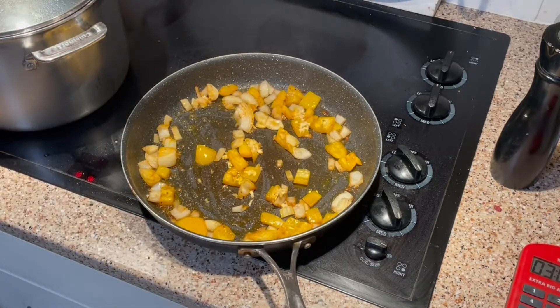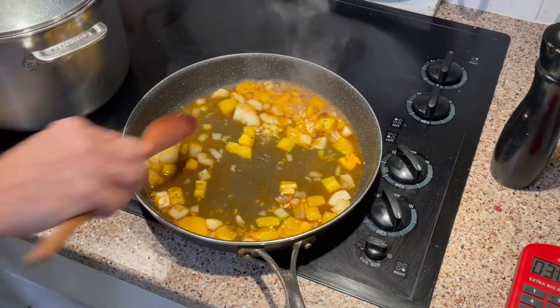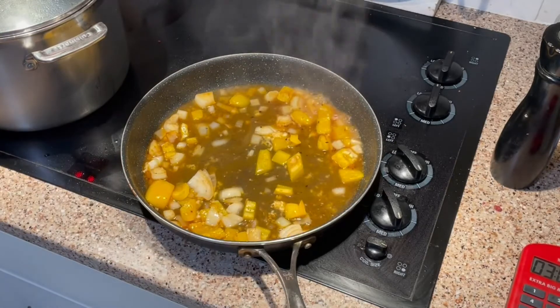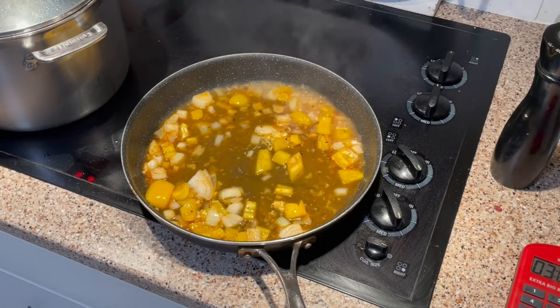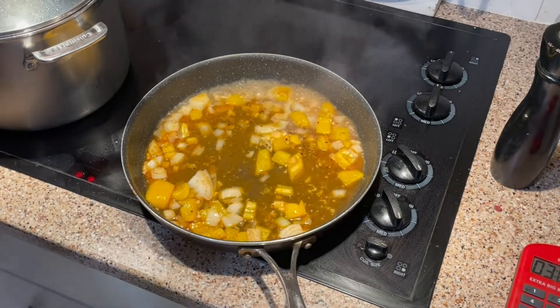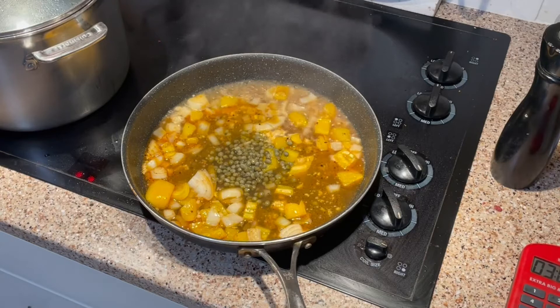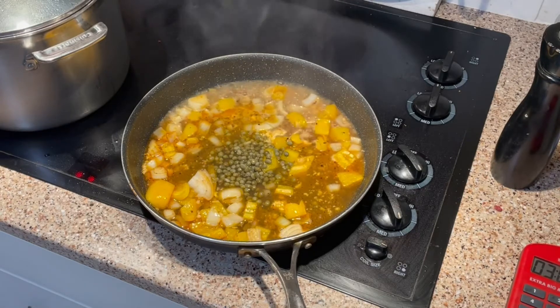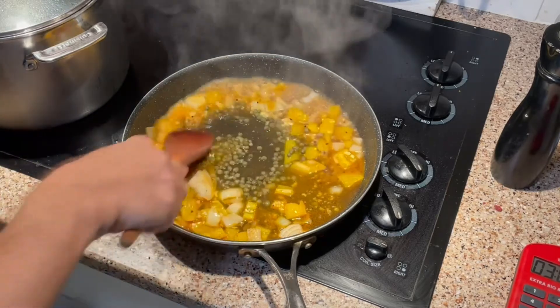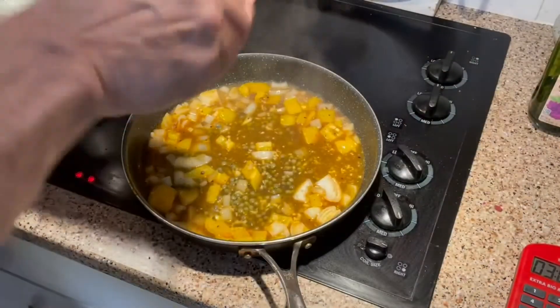Now I'm going to add a little bit of chicken stock — using a low-sodium chicken stock, about a cup to start. Adding a little bit of capers for a salty flavor, and a little bit of cracked fresh pepper.